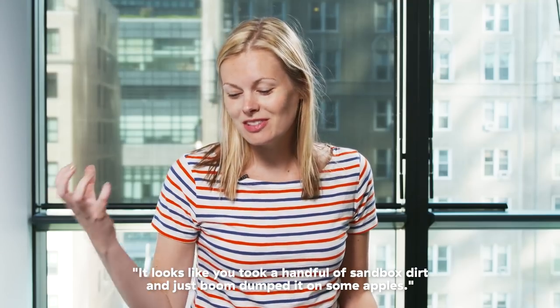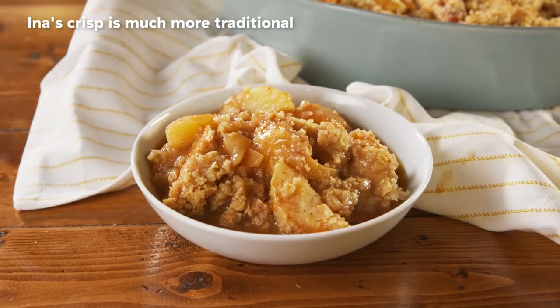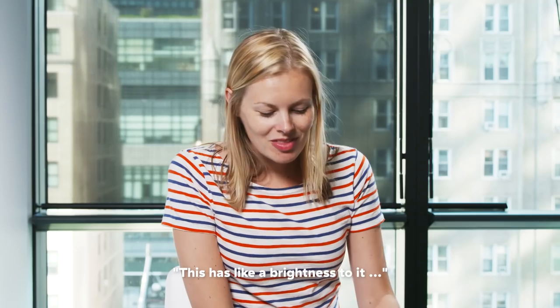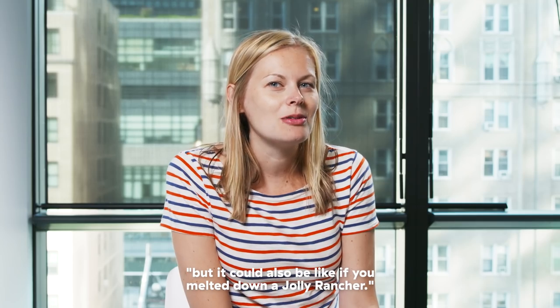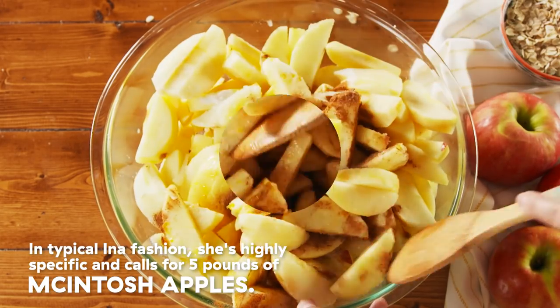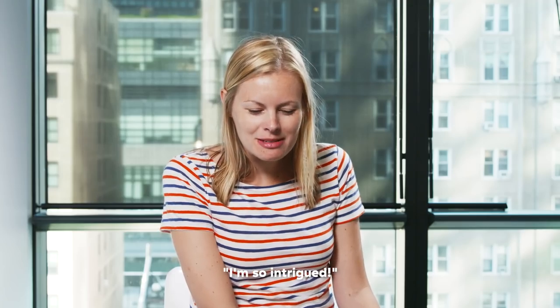It looks like you took a handful of sandbox dirt and just, boom, dumped it on some apples. This has like a brightness to it, but it could also be like if you melted down a Jolly Rancher. I'm so intrigued. Woo!